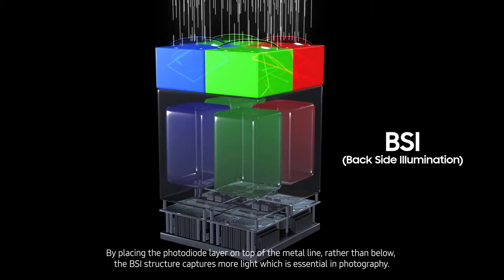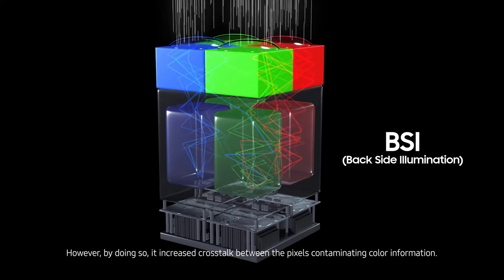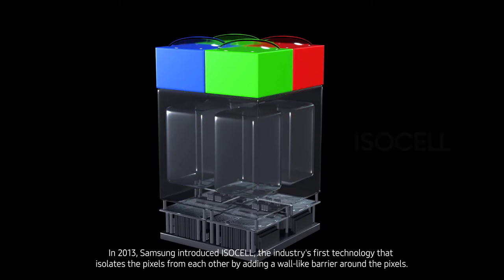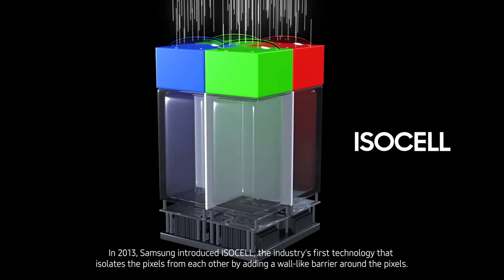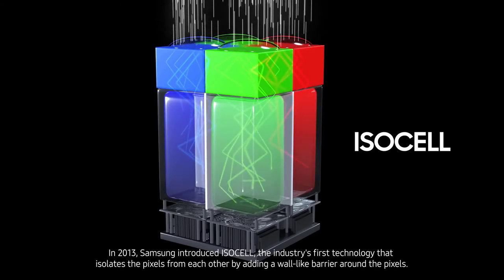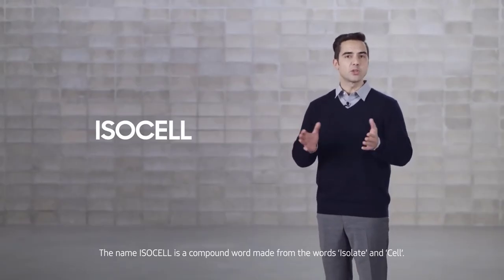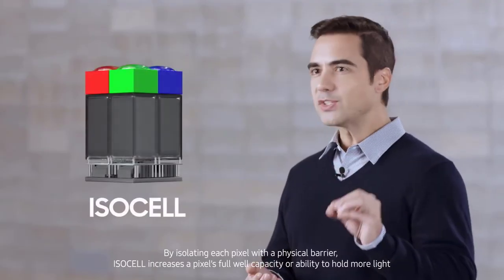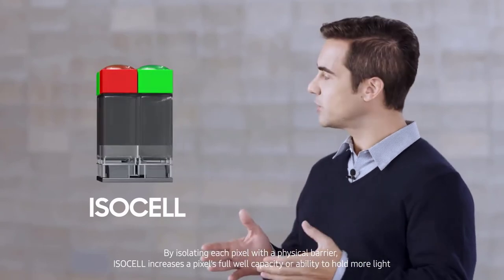Five years after the launch of ISocell, Samsung has taken image sensing technology even further with ISocell Plus. While the metal grids that isolated the color filter reduced interference between pixels, they also led to some optical loss as they absorbed incoming light or reflected light to neighboring pixels. ISocell Plus replaces that metal barrier with an innovative new material developed by Fujifilm that minimizes optical loss and light reflection, delivering higher color fidelity and up to a 15 percent enhancement in light sensitivity.